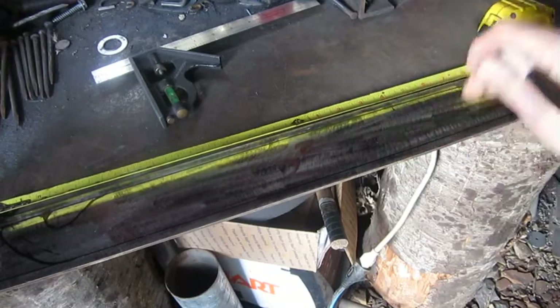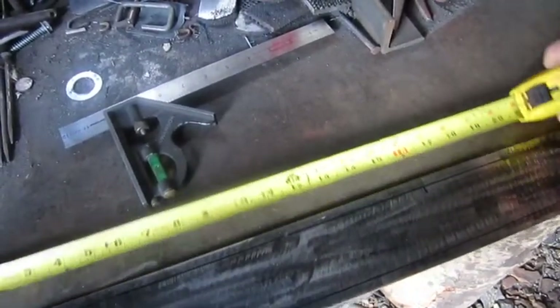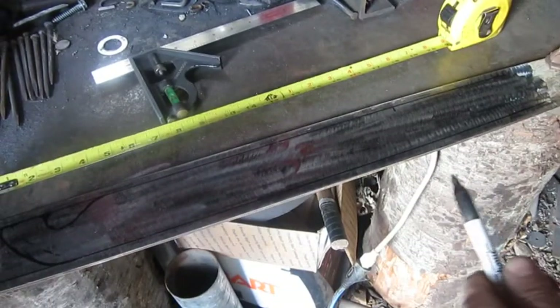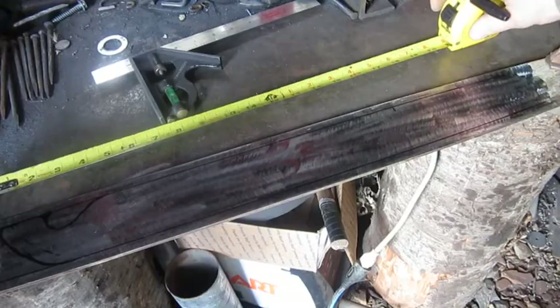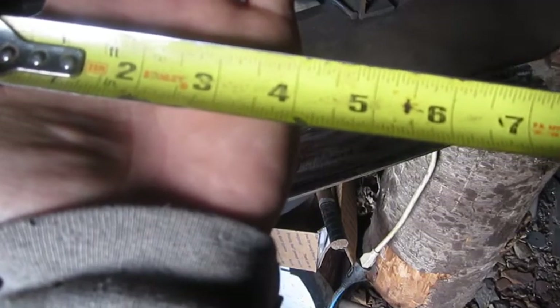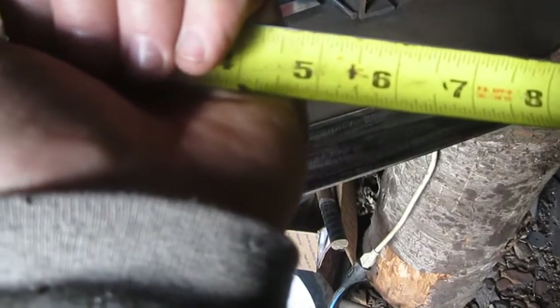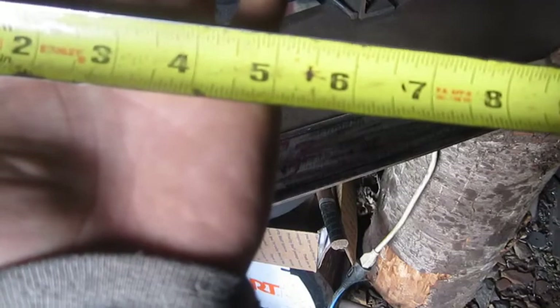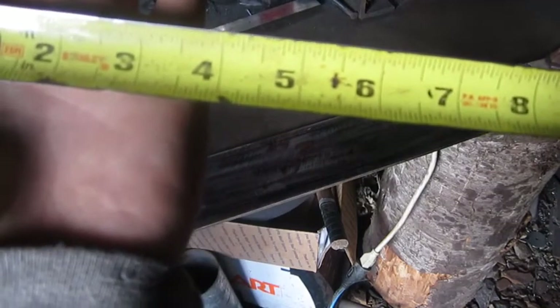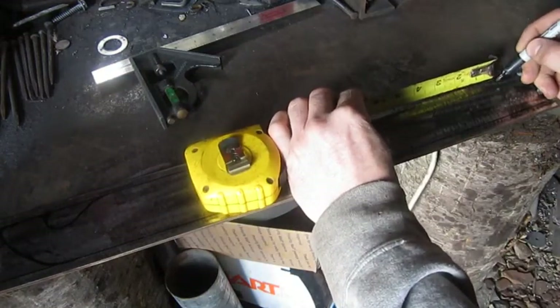We've got our distance there — 16 inches. Now I gotta decide how long of a handle I want. My hand when I grab a hold of this is roughly about four inches. I don't want to make it exactly four; I want a little bit of lead way in there. So I'm gonna go about five inches — that gives me a nice area I can grab a hold of. I'll mark our five inches right there.